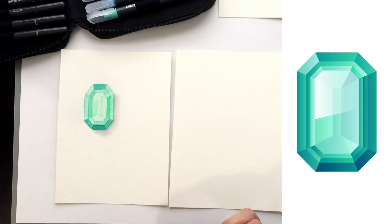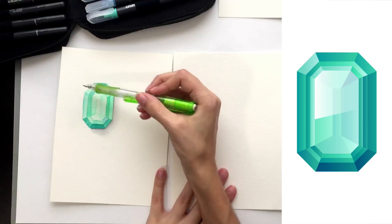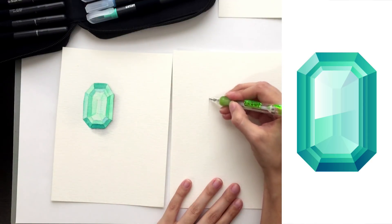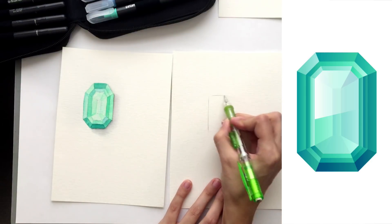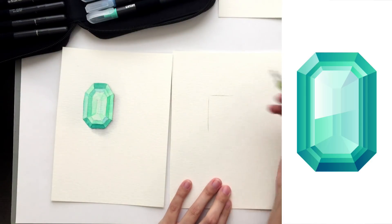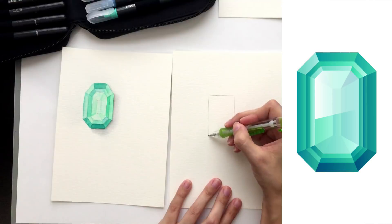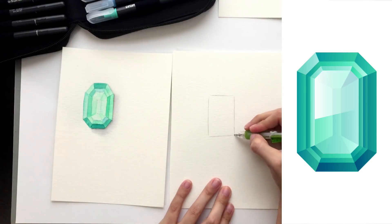I'm going to show you how I freehand geometric shapes. This emerald shape is based off of a rectangle, so we're just going to draw a rectangle. I'm drawing with pencil a little darker than I normally would. When you're creating these, you want your pencil lines to be as light as possible because once they get wet you can't erase them — so just keep that in mind.